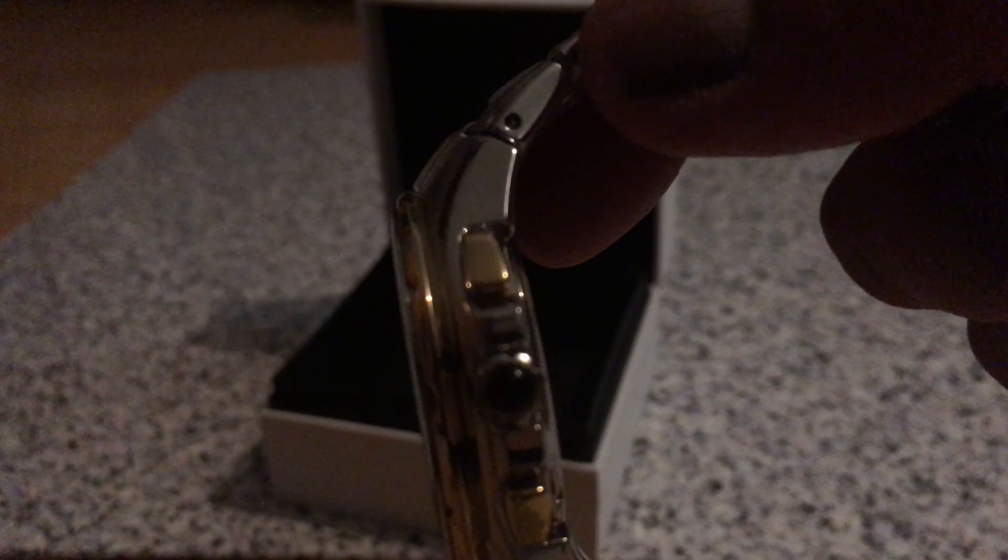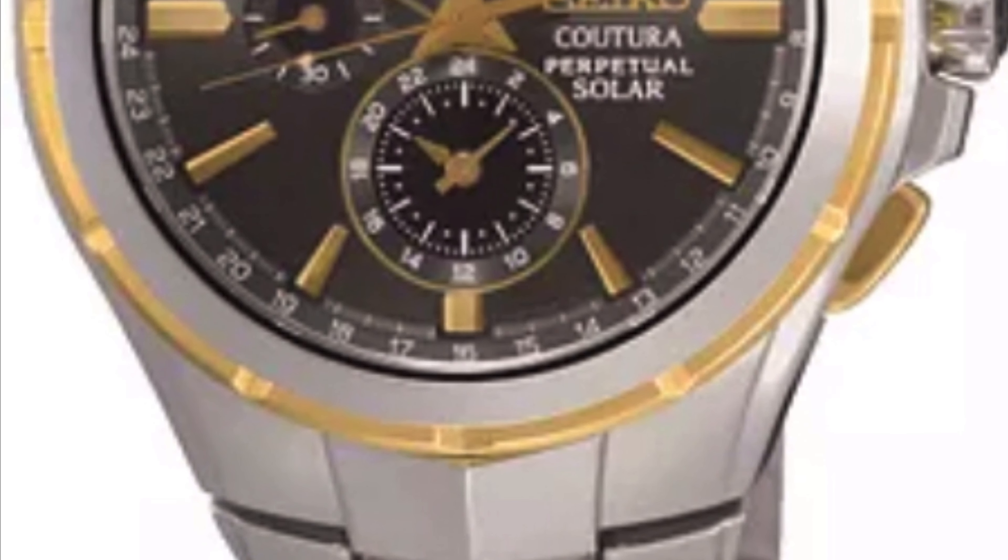And it's got some kind of jewelry detail there. Oh, thank you.